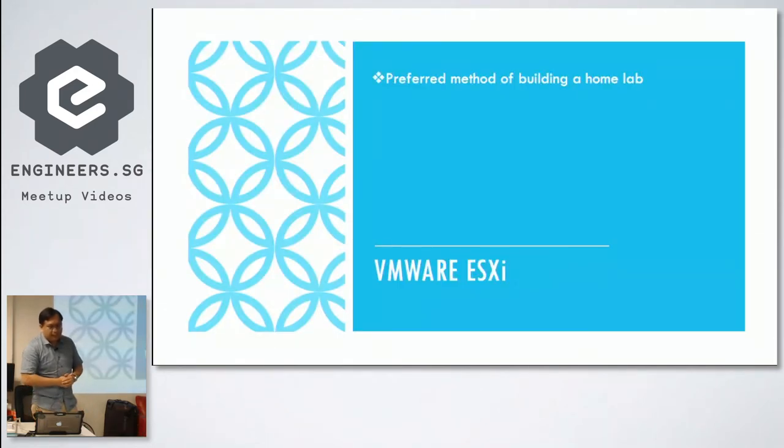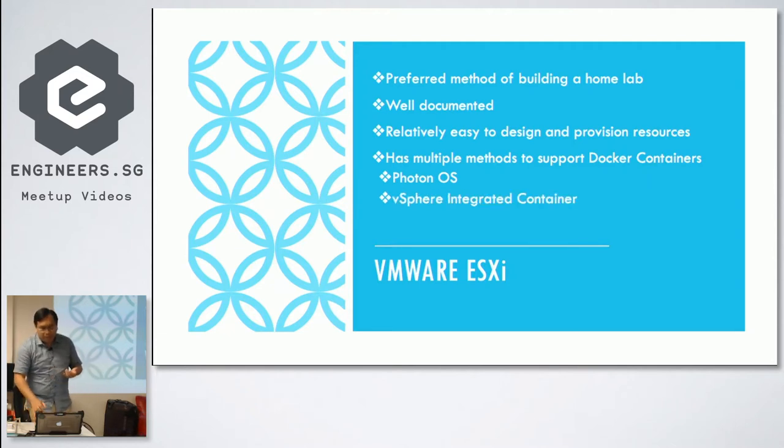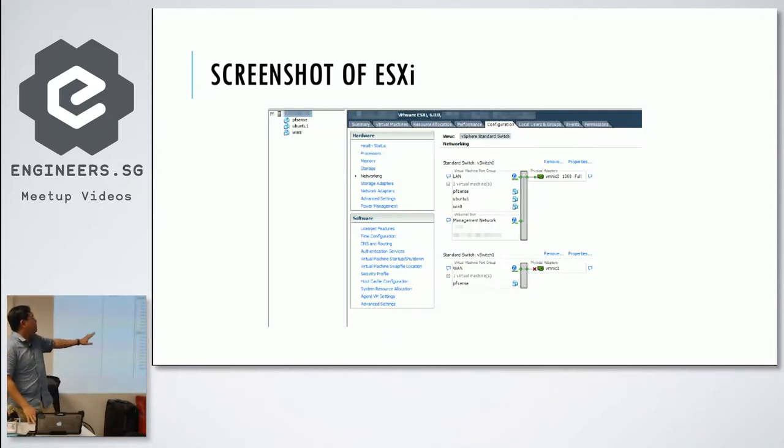VMware ESXi is one of the preferred methods for building a home lab. It's very well documented, relatively easy to design and provision resources once you know the quirks, and it supports Docker containers through Photon OS or vSphere Integrated Containers — where containers are treated exactly like virtual machines. You can provision IP addresses and connect them to different vSwitches. This is what vCenter looks like — those gray bars are called vSwitches and are very important when deploying resources.